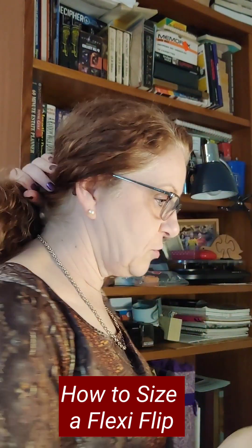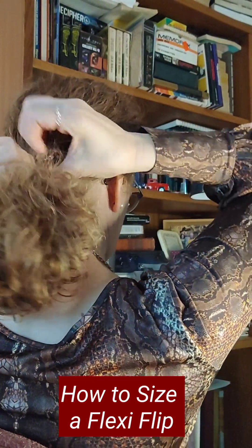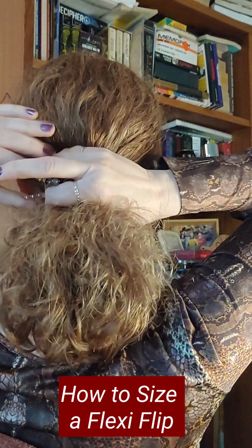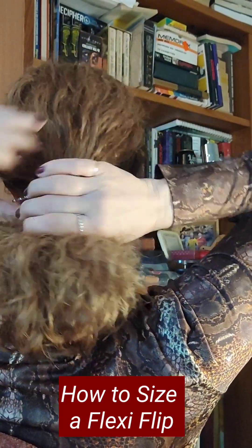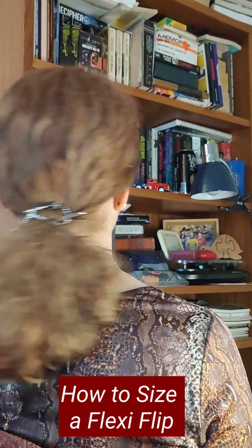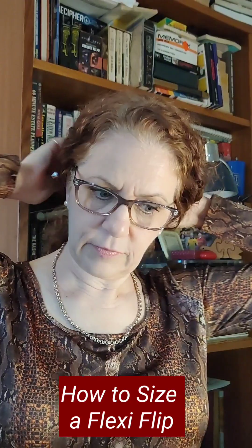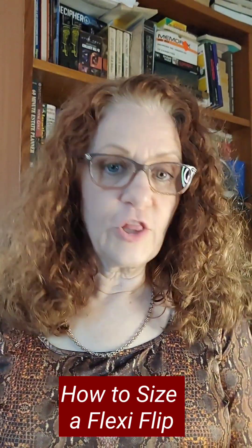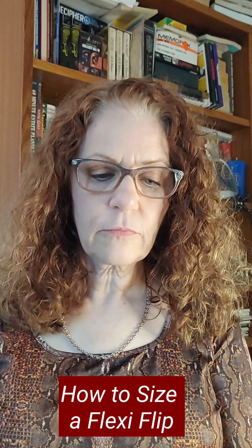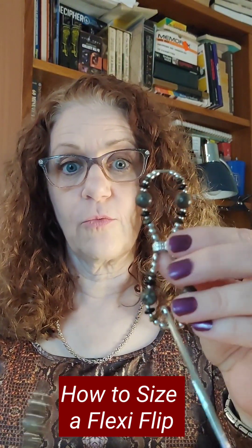If I do a ponytail on the tighter setting and push it in, the medium — and my hair is fairly thick — is going to hold there. If you have a medium amount of hair, then this is going to be the one for you.